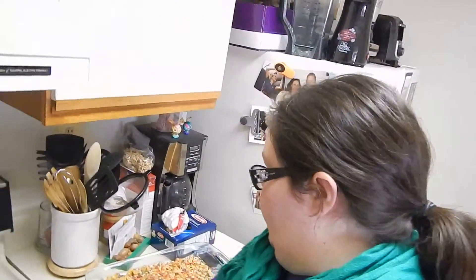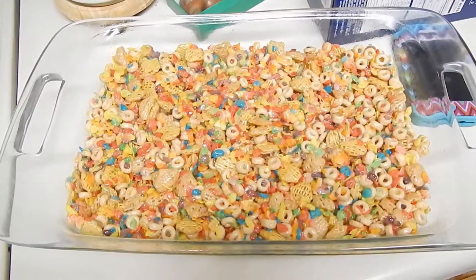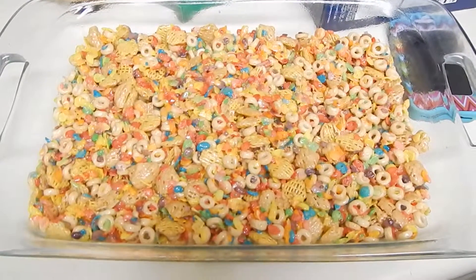That's not going to burn me, right? Check it out — oh snap! That looks so tasty. And now I get to cut it up into tiny little squares and bars and share them with friends tomorrow night.